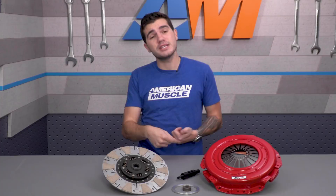You can't beat on it for at least 500 miles to get it to settle properly. I know it can be hard, especially if you're pushing those higher horsepower numbers, but it's a must when throwing on a new clutch.